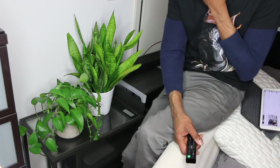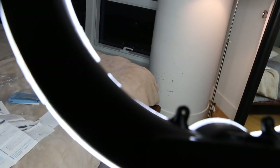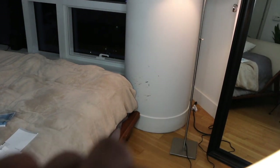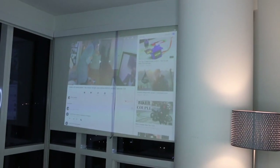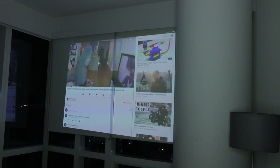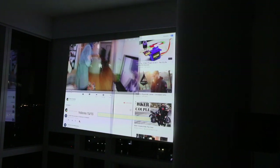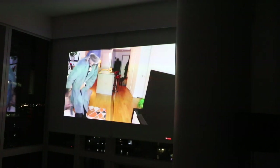Let me show you the full package together so you can see what we've got going on. Let's turn off the lights. Welcome — sounds great.